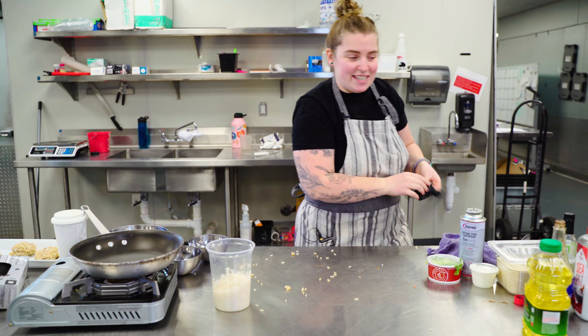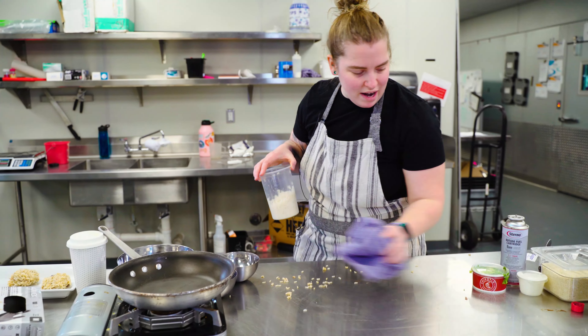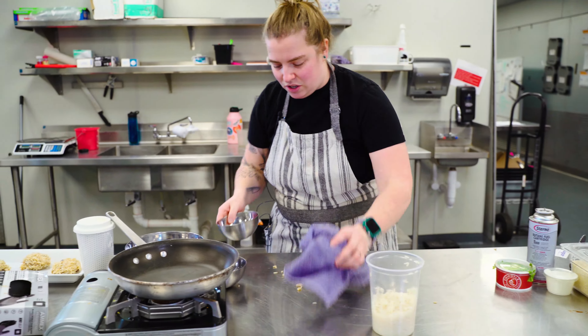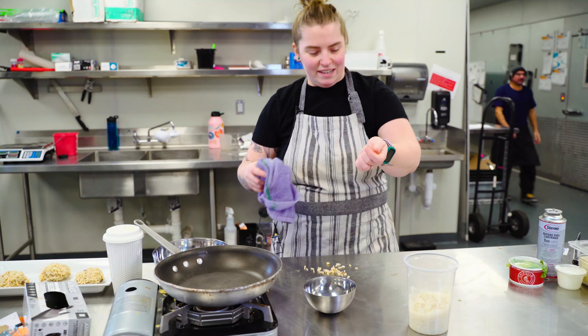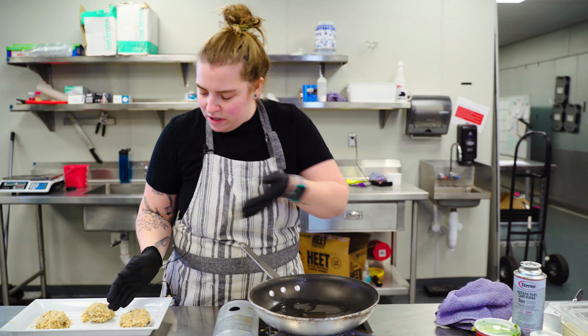Let me see how this turns out. It might not be stellar. I might just do some fried rice. How's that sound? Should we switch midway? Okay, let's try to fry one.